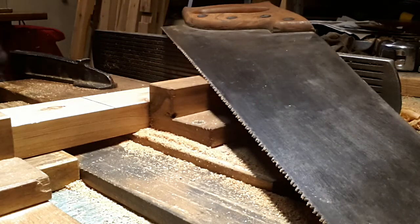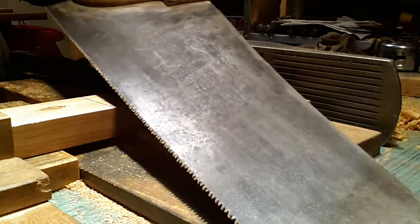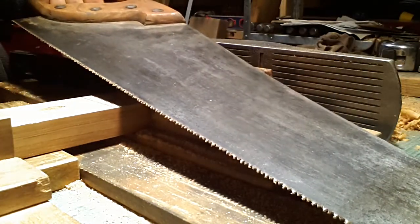Cutting to length a rail with my Sparrow & Jackson 22 inch crosscut saw. We do all our sharpening and maintenance, handle maintenance ourselves.